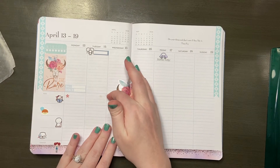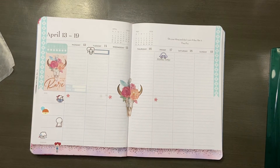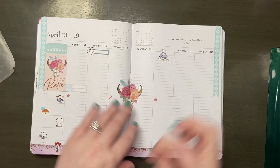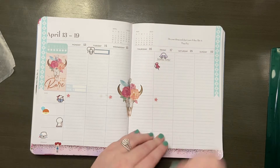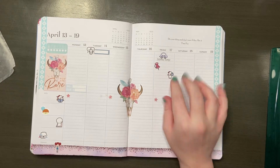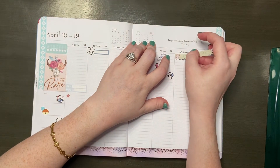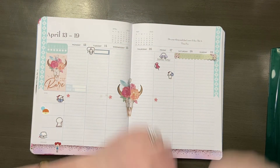Jumping to Friday — I'm marking that I have a bill due. Our car insurance is due, so I'm using a car insurance sticker from Sweet Kauai Designs. I also thought I had some law homework to do, but I forgot it was a trimester break, so I'll need to use a cancel sticker on top of that one. I used a push pin sticker from Once More With Love to mark the law homework.